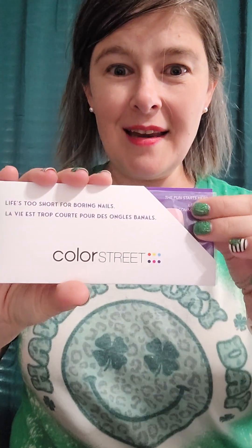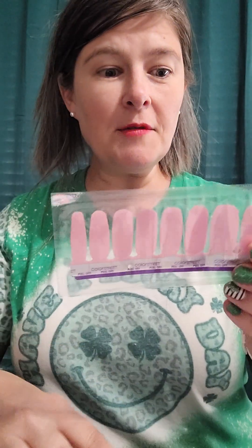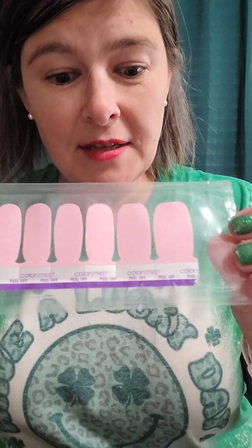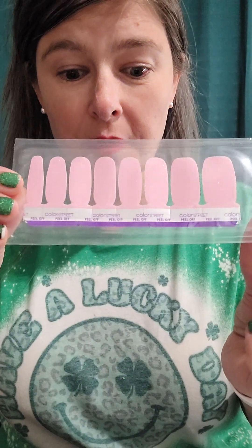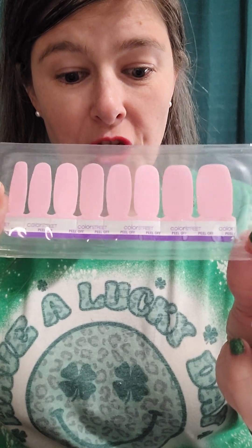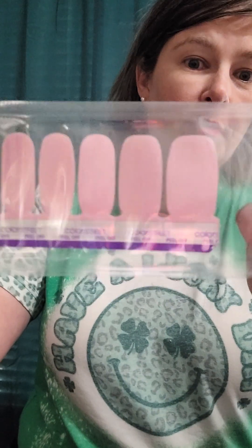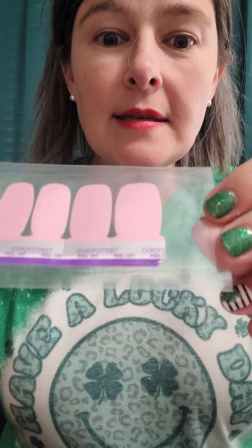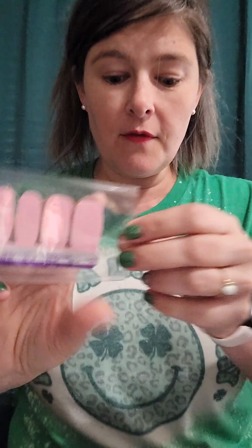Our next set is called Treasure Island — so pretty! This one has two sheets of eight finger strips. It says 'discover your hidden treasure with this rich, shimmery, sheer pink shade.' Such a beautiful pink for spring, and it's got some shimmer in there too. Very beautiful.